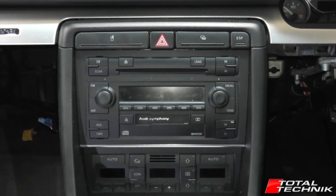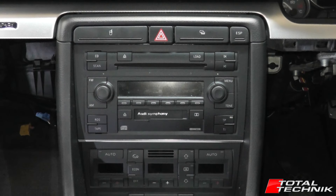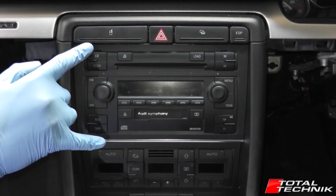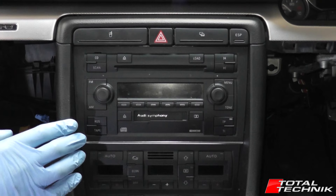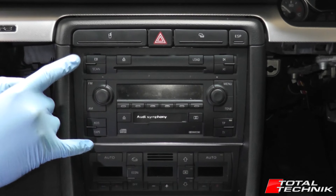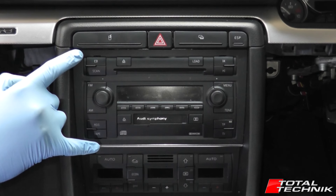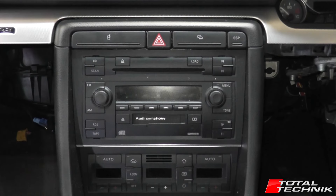Hi guys and welcome to another video from Total Technik. Today we're going to be showing you how to remove your double DIN stereo system. This is the double height — this is an Audi Symphony stereo in this case. However, the basic principle of all the double DINs is the same. We're going to be showing you how to remove your double DIN stereo system from your Audi A4, S4 or RS4, B6 and B7 models.